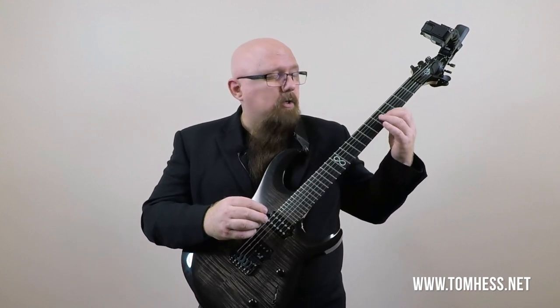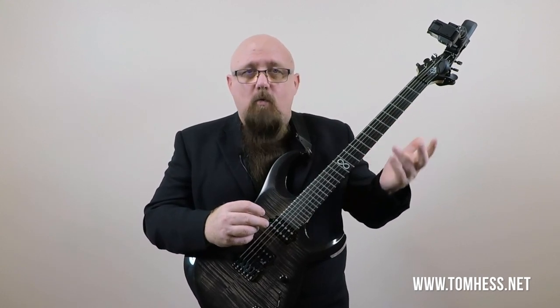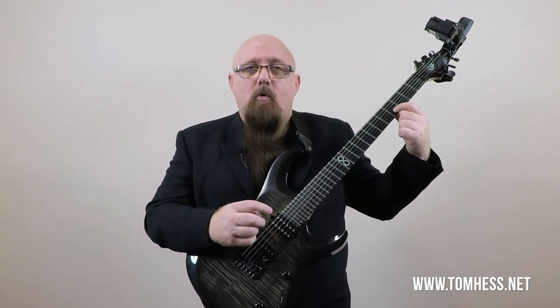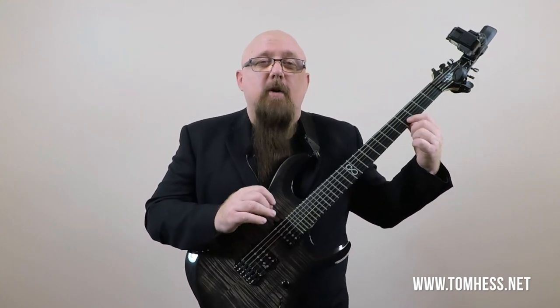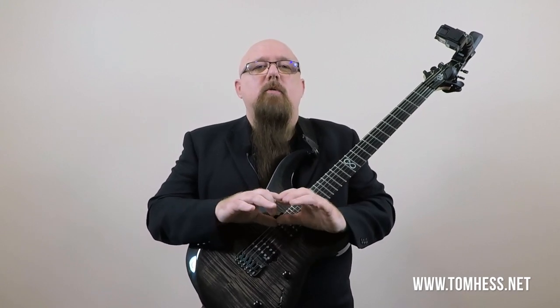That's how you would want to really use this stuff — at least that's one way you can use and practice this. Take a normal lick, identify where the half steps are, then figure out which one of these notes over the given chord is in the chord and which one is not. So where is the dissonance? Where is the consonance? Where is the tension? Where is the resolution? And experiment, improvise — bending, holding, sliding, sustaining the notes — nice vibrato to play with that dissonance and then resolve it.